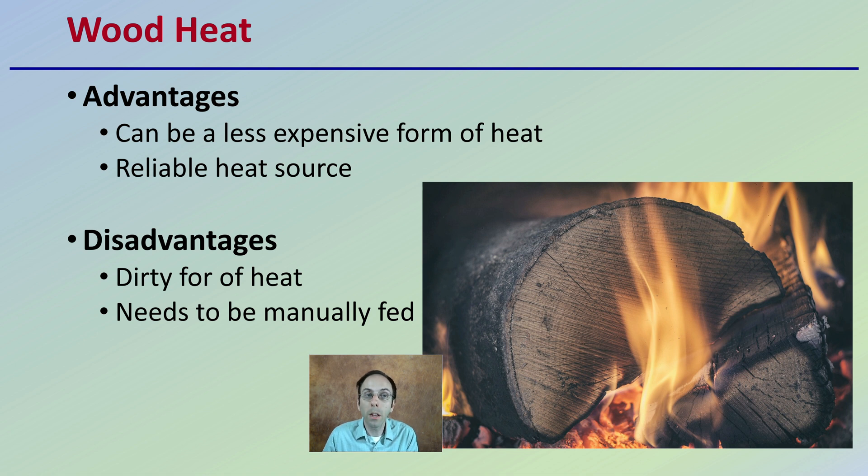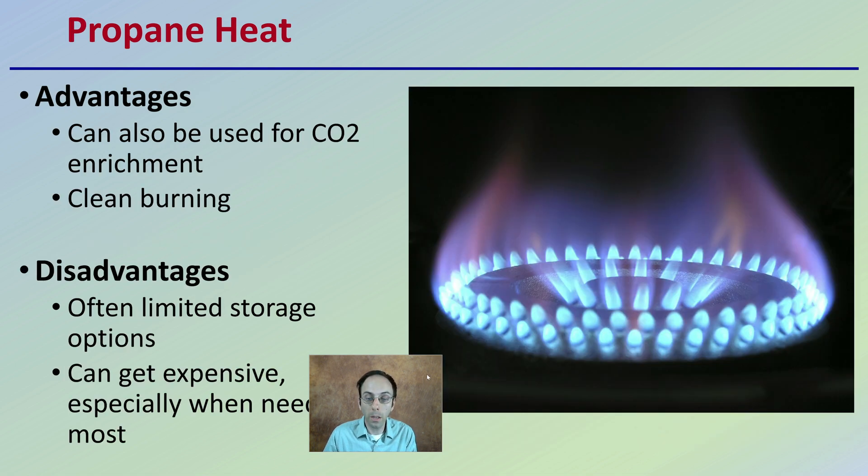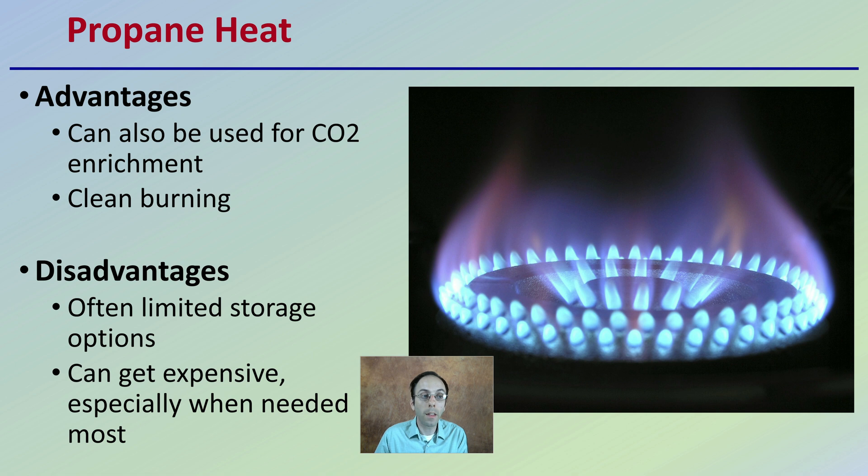The last type is propane heat. This has advantages because it can be used as a carbon dioxide enrichment source and it burns very cleanly. The disadvantage is that there are often limited storage options and it can be expensive, especially when needed the most — high points of demand can make it difficult and costly to get. So weigh the advantages and disadvantages of each heat source, make your selection, and check the channel for more details on whichever heat source you're choosing. Thank you everyone.